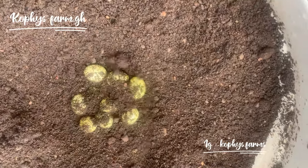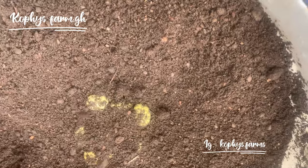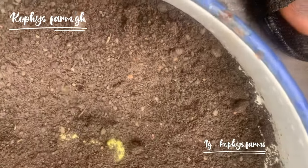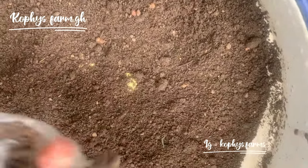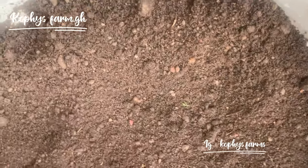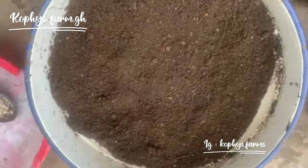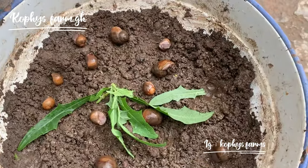Once done, make sure you water it every three days — sprinkle water on it. All the eggs can hatch within 21 days, sometimes it takes up to 25 days, and sometimes it can even take two months. Don't worry, just keep sprinkling water on it and everything will be okay.